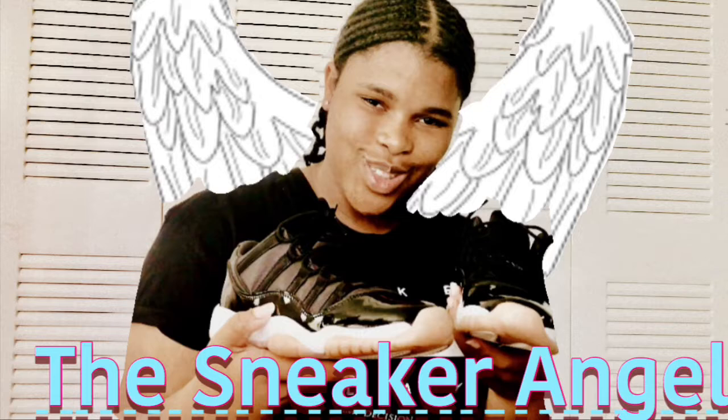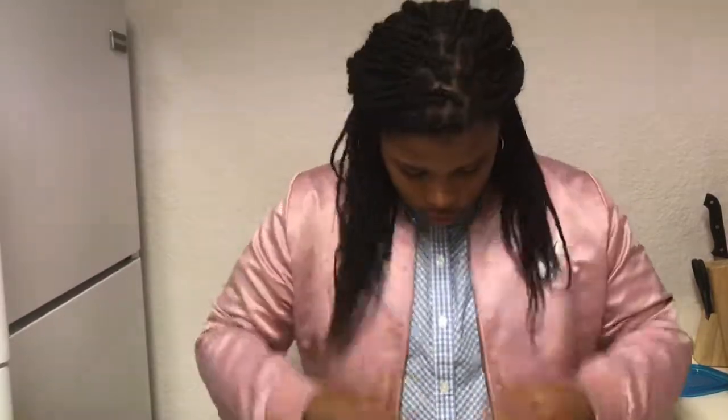My angel, your angel, the Sneak Angel! What is up my people, you already know who it is. We're back with another video. School started back again, and you know this is a big day. I probably might do sneaker rotations, but the point is today is a very special day.